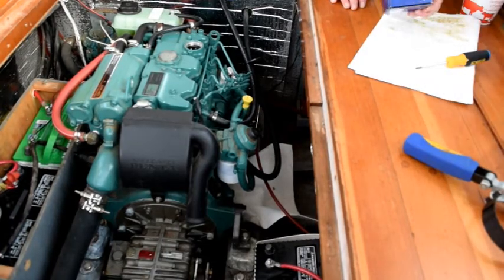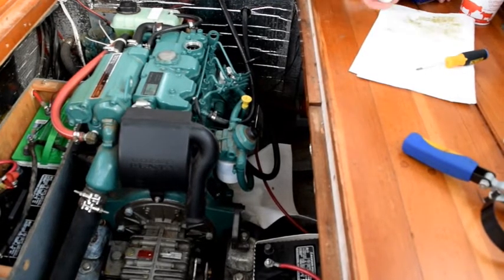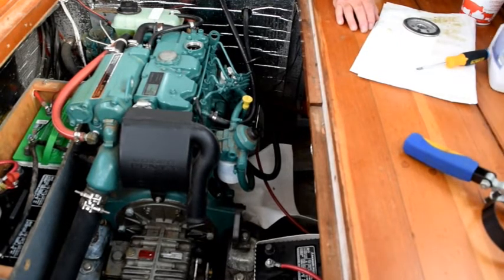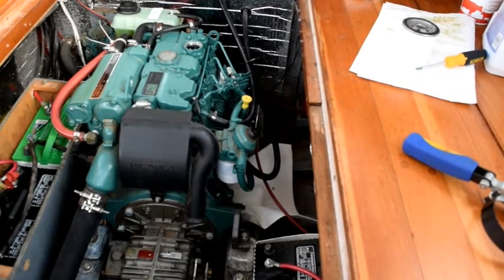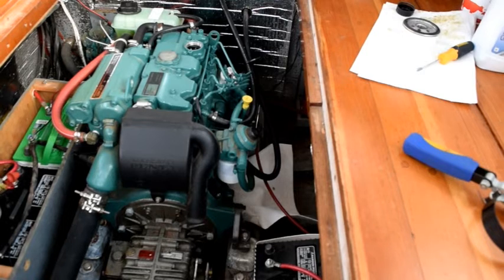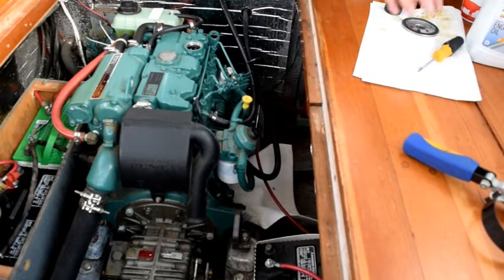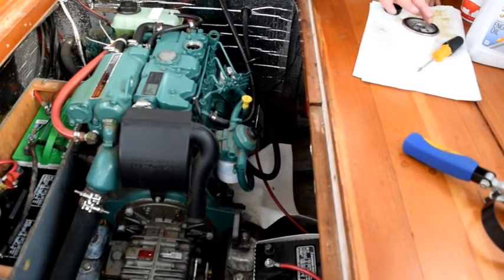Okay, here's the new oil filter. It's a Volvo Penta oil filter. Surprisingly, they're not much more expensive than the generic ones — I think these are about $14 and the generic ones run around $12 or $13. So I've just gone with a Volvo Penta. What I'm going to do right now is just dab a little new oil on my finger here, a little new oil on the gasket. That's pretty straightforward there.